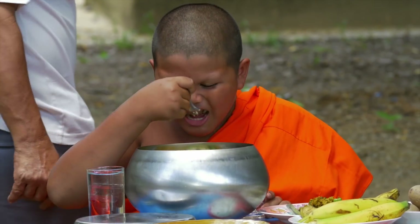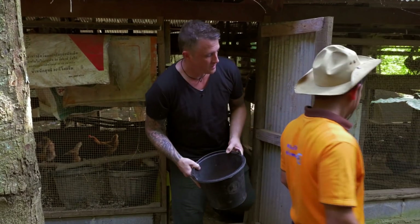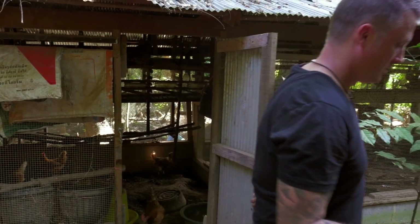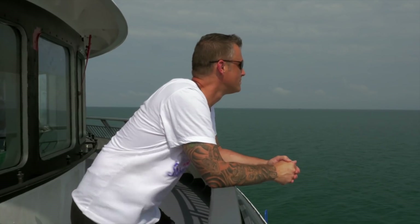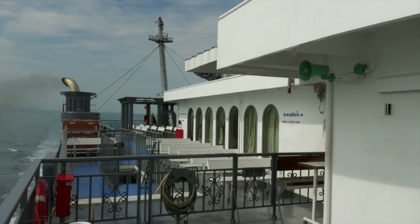On the next episode, we go to visit some of the most wonderful people I have ever met, experiencing village life and community spirit, and I head to Koh Samui to cook up a storm.